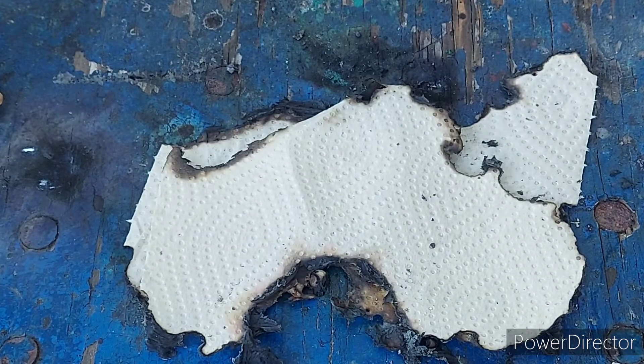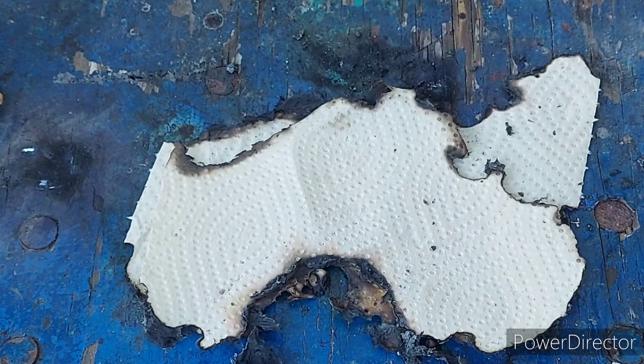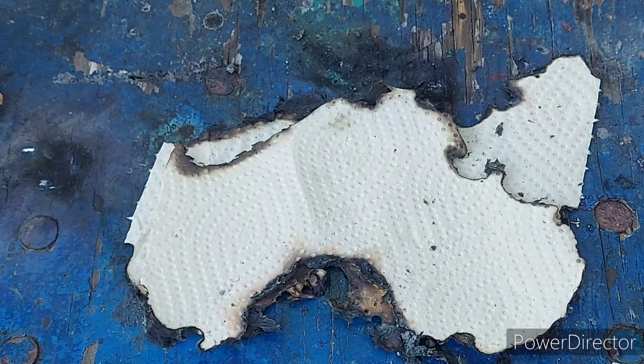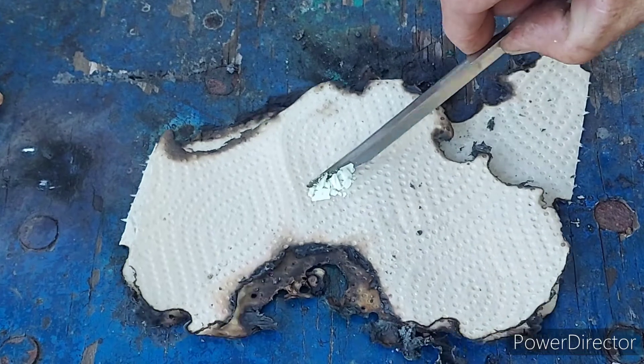This stuff is getting kind of touchy. Alright, let's try a different spatula and let's try a smaller pile. This stuff is more unhappy than I thought.